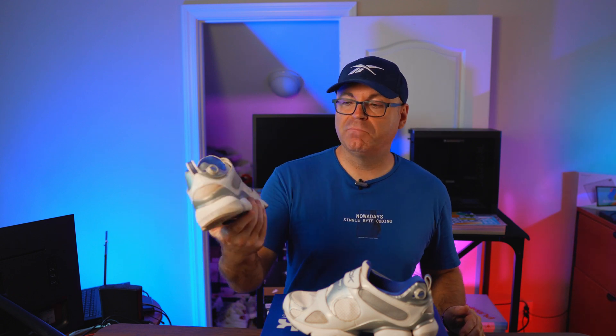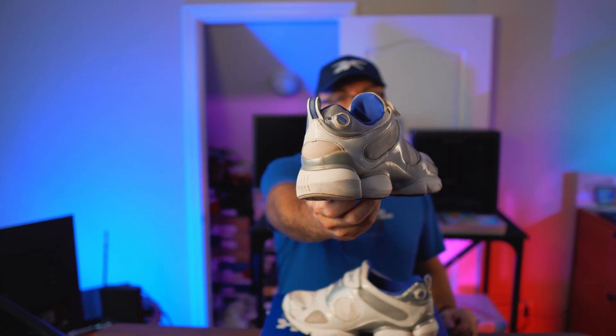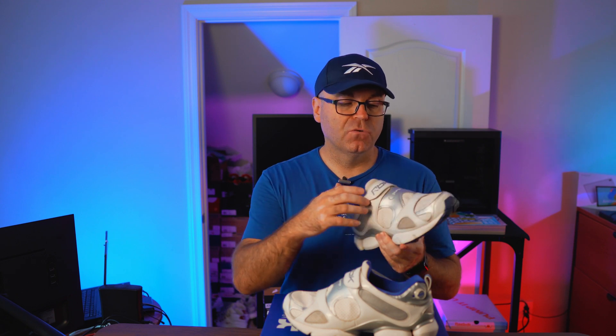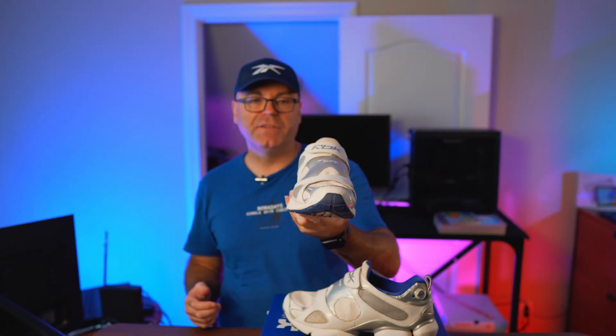This specific model I grabbed off eBay a little while ago — super cheap, very well preserved. It's a 2005 training model with the automatic Pump 2 system and the regulator in the back. I distinctly remember looking at these in stores and putting them on to figure out how everything worked. The internet was picking up speed and you could check their website for explanations, which I did. They did a good job with this design, despite the RBK minimal branding that doesn't say Reebok anywhere — a far cry from the early and mid 90s designs I love.